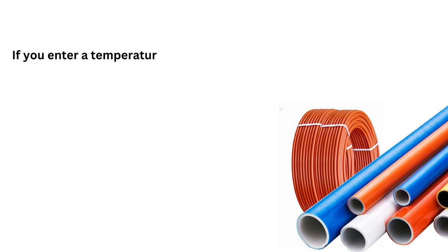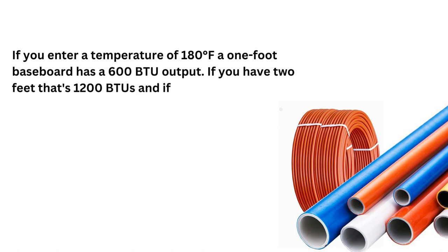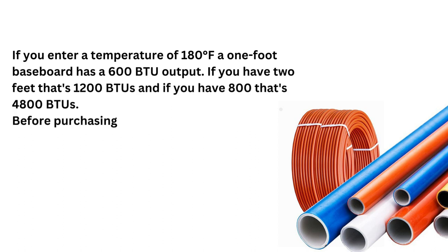Suppose if you enter a temperature of 180 degrees Fahrenheit, a 1-foot baseboard has a 600 BTU output. If you have 2 feet, that's 1,200 BTUs, and if you have 8 feet, that's 4,800 BTUs.